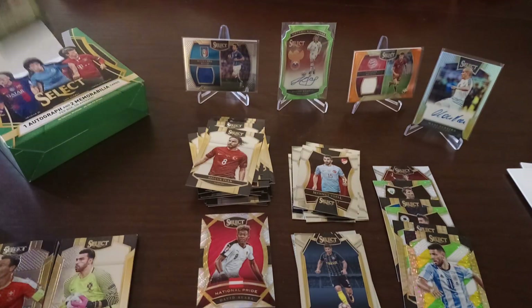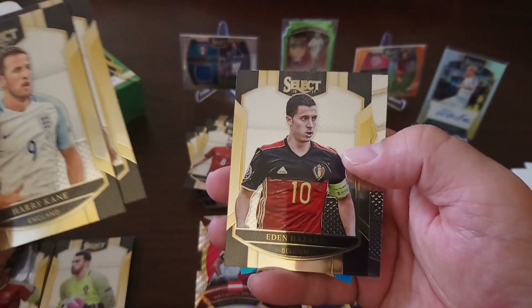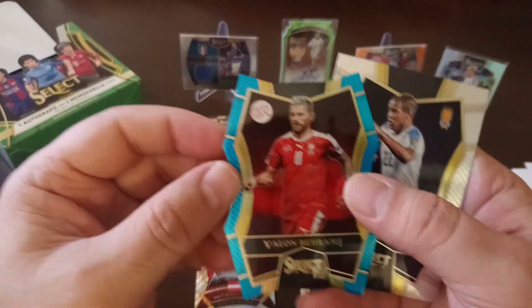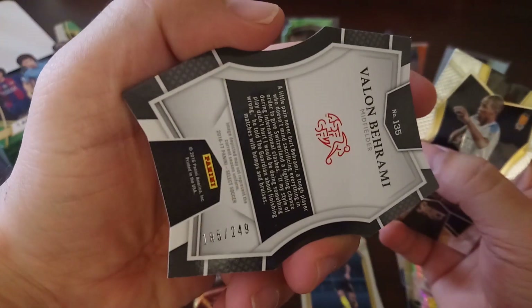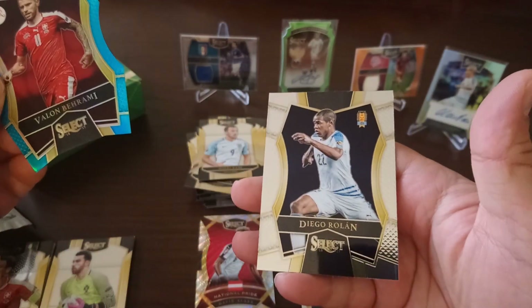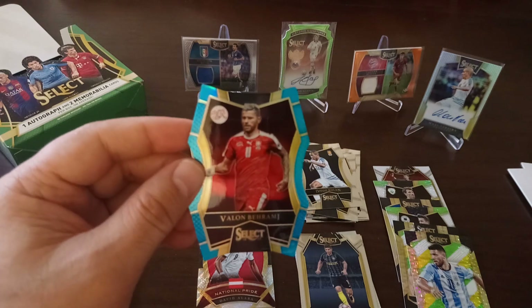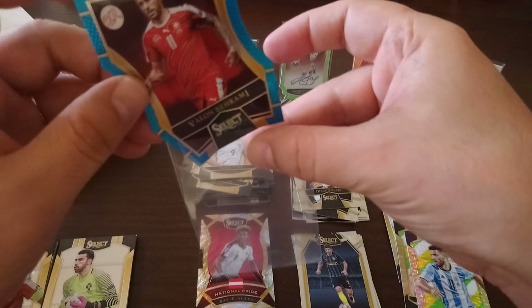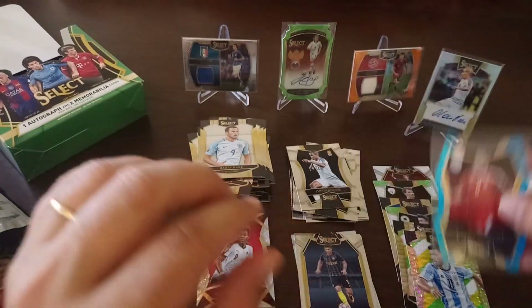Last pack from the box: Harry Kane, John O'Shea, Eden Hazard — very nice die-cut! We got a die-cut. Behrami for Switzerland in blue, numbered 185 to 249. We pulled the die-cut Godin as well in the first box — here's Rotan for Uruguay. Very, very nice die-cut card, sleeve it up. Not a bad pull at all — numbered 249.